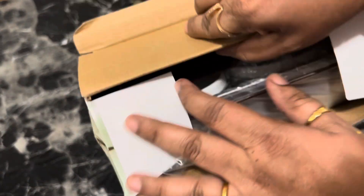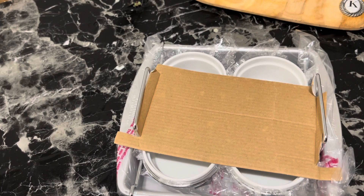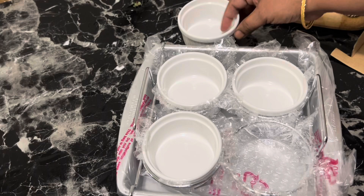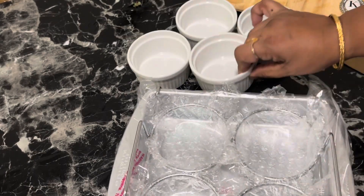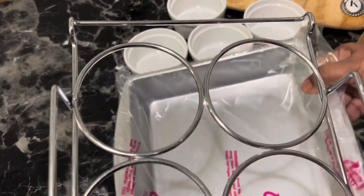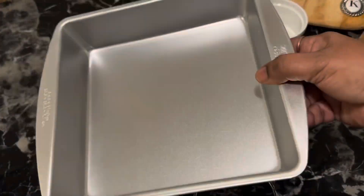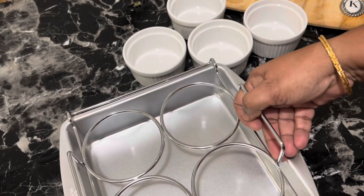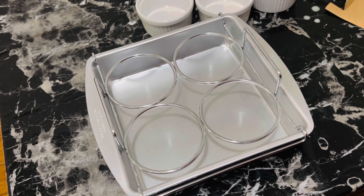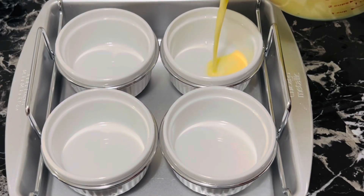I'm going to unbox my crème brûlée set I recently bought on Amazon. This is a square non-stick brûlée set from Chicago Metallic — it includes an eight-inch square aluminium steel baking pan, a chrome wire rack, and four ramekins. But you don't need this set; you can make crème brûlée in an ordinary square baking tray.